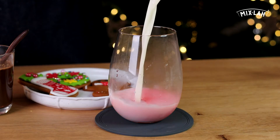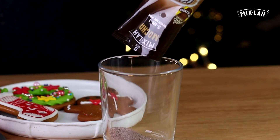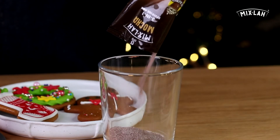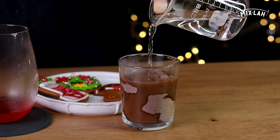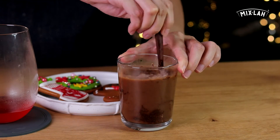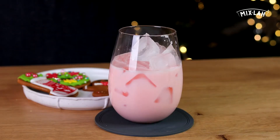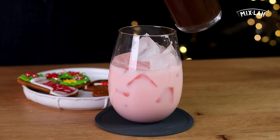Add some milk, nice. And now take this cup and add hot water in it, and pour my favorite Mixla Mocha Fun Travel Pack and mix it well — beautiful! Mix it with milk and stir it slowly.